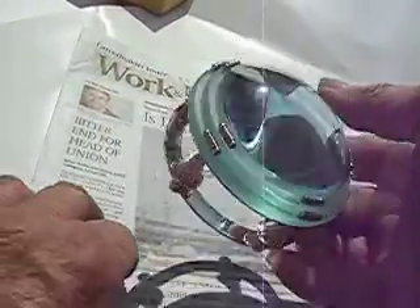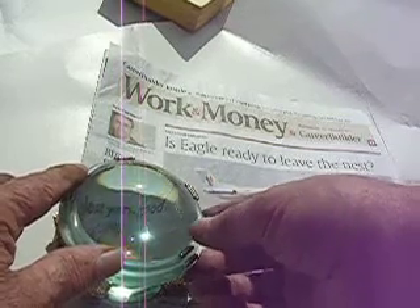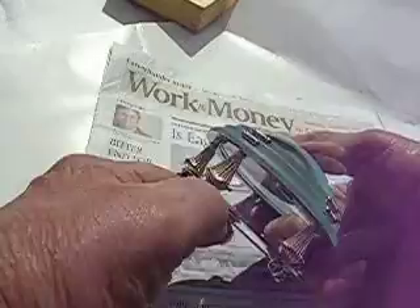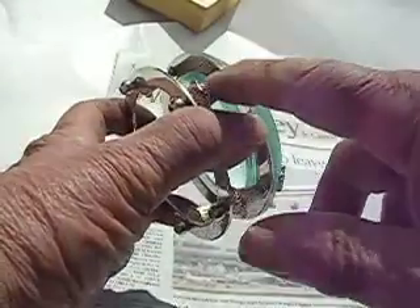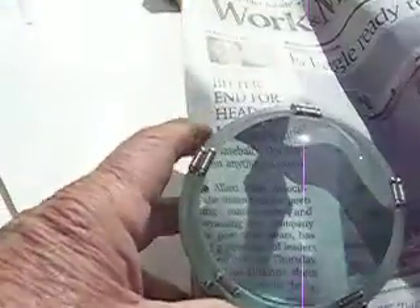I believe this is the prettiest magnifying glass I've ever owned. It's oval and about three and three-quarter inches in diameter, and it stands about two and a quarter inches, so you don't have to hold it in your hand. You can just lay it down on your newspaper and read. I don't know what it's plated with, but it's real nice and shiny and silvery looking — very pretty.